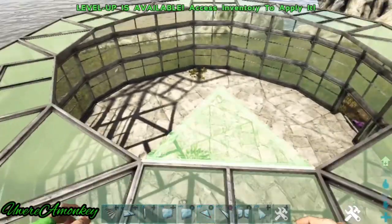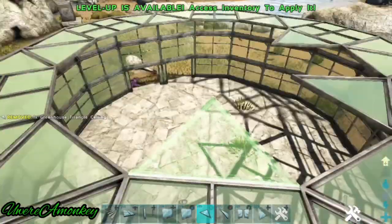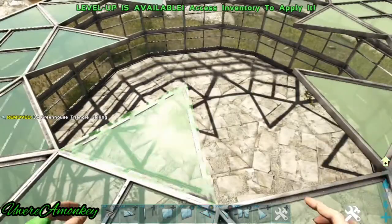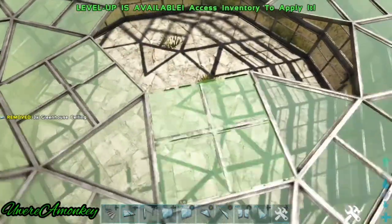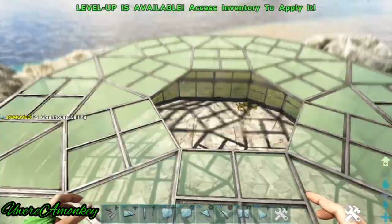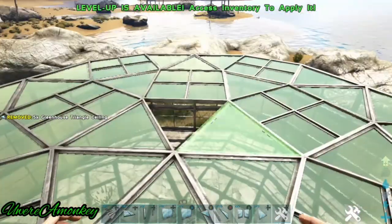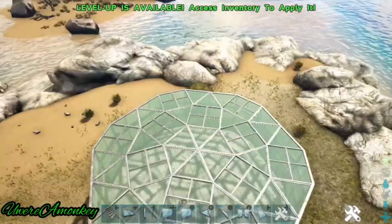We'll continue the same pattern — triangles on the squares and then squares on the triangles. The center will be finished off with six triangle ceilings. Now that that's done, this is how it should look.